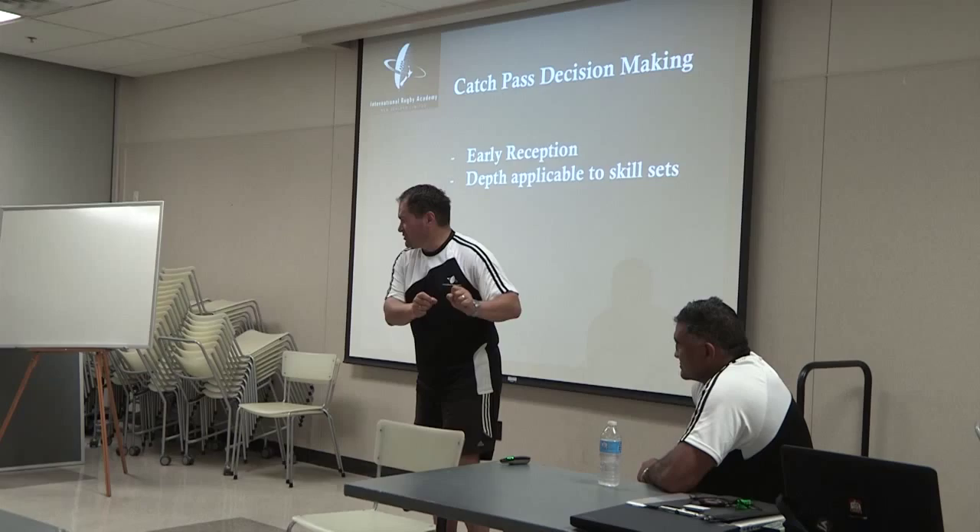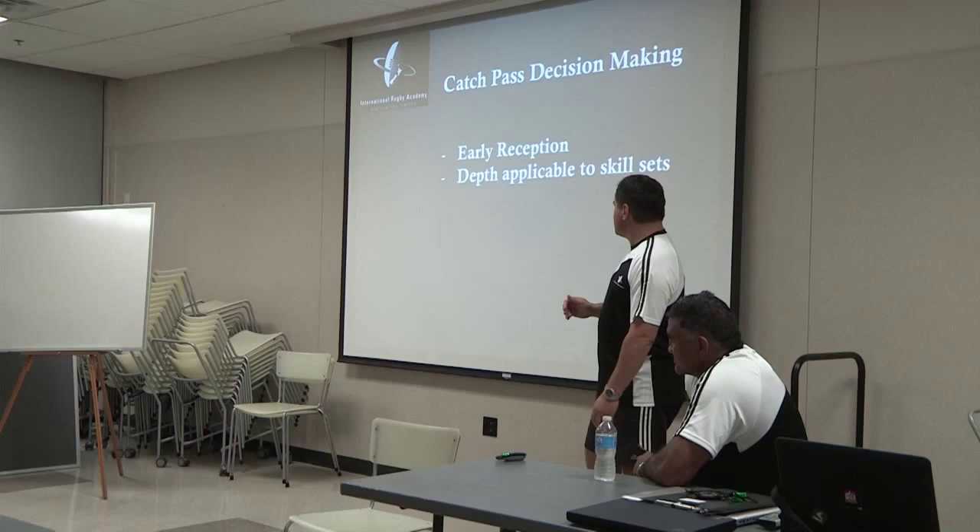What people will tend to do is they may try to get their hands out early, but they'll catch it here — which means they have to do this and this, which is a lot slower. So we're going to have a bit of a focus on that. Very simple stuff.